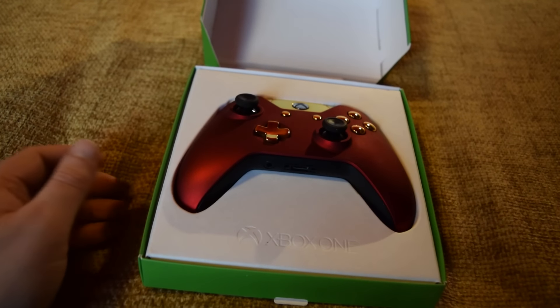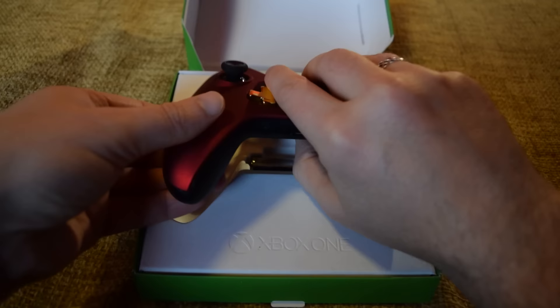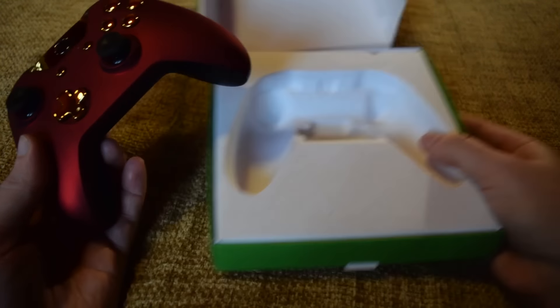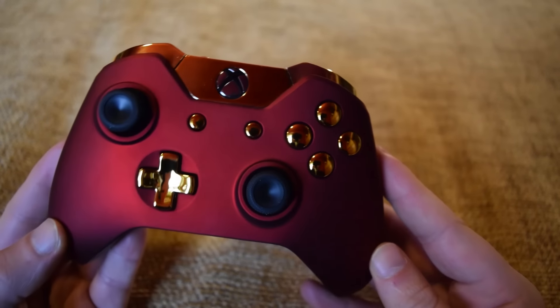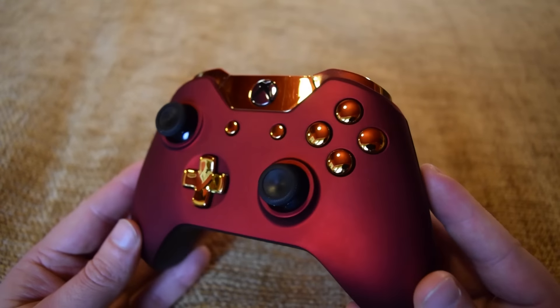So this is the one I chose because I thought it would look really cool on camera, and it is velvet red and gold. We've got a couple of batteries there, of course. That's awesome, and it is absolutely gorgeous. That kind of matte red from the red velvet looks perfect on a controller. It feels really good and has a really nice texture to it.